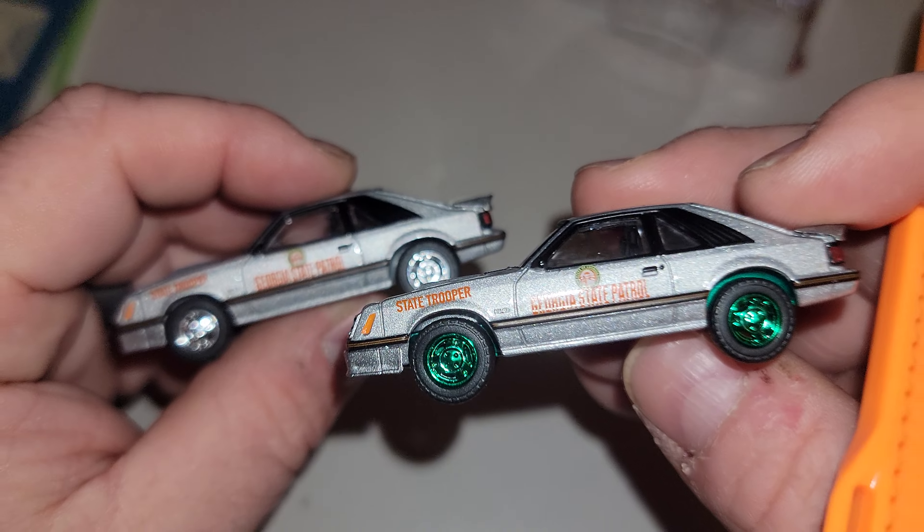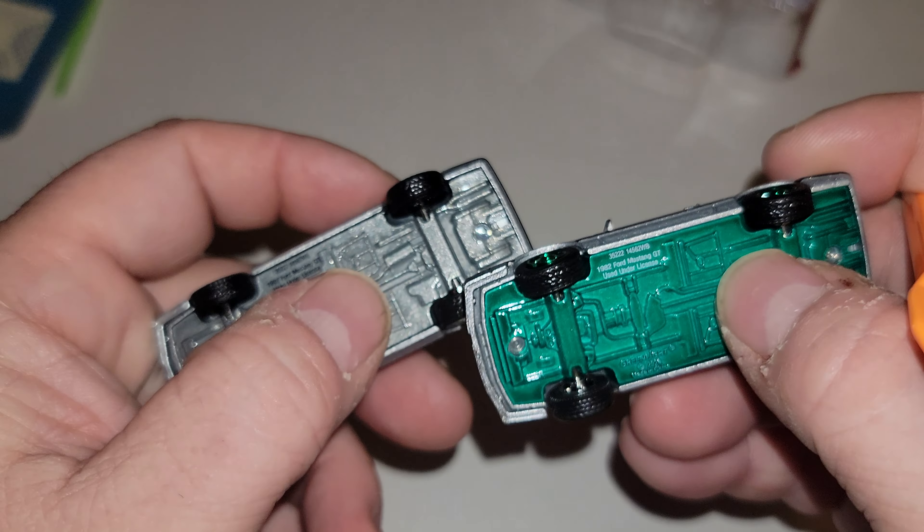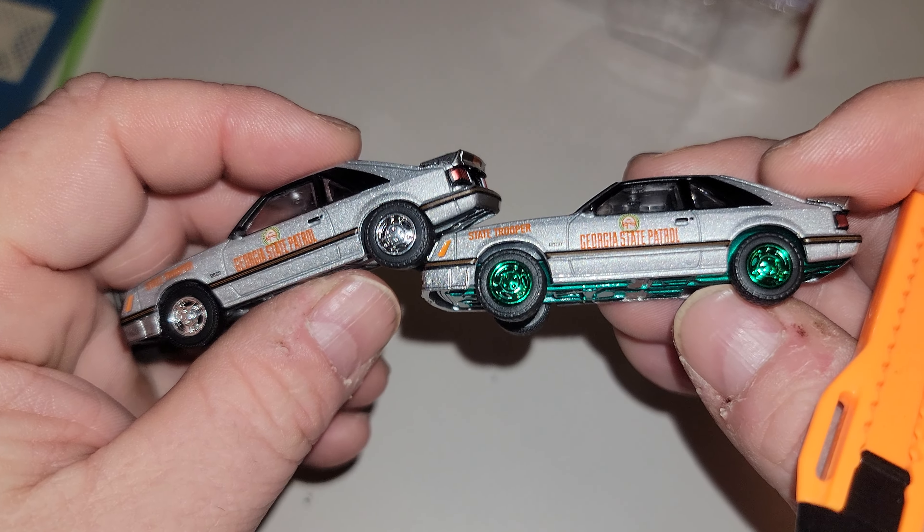For this chase — the green machine — the difference is the base and the rims. That's it. The rest of the car is exactly the same.